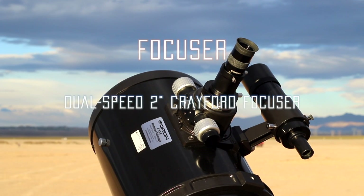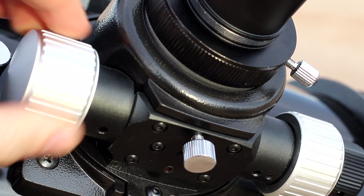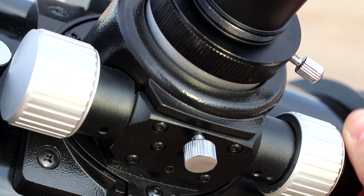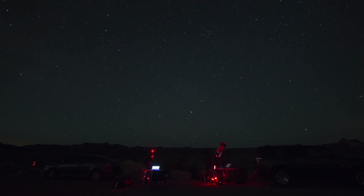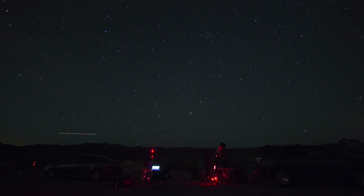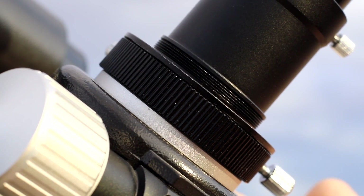The focuser that comes with the telescope is probably the best we could hope for. It is the dual-speed 2-inch Crayford focuser, and allows you to achieve extremely accurate and smooth focus using the precision knob. It also has a screw to lock the focus, which is helpful when doing astrophotography for hours. With a back focus of 69mm, we have never had to use any adapter or extension for our camera.